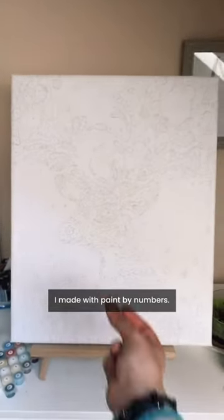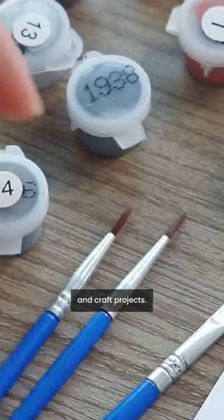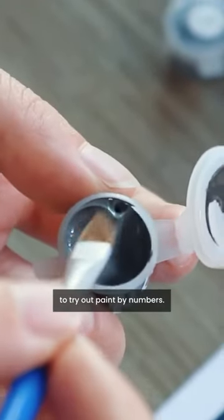Check out this awesome painting I made with Paint by Numbers. I can't believe I did it myself. I love painting and craft projects, that's why I decided to try out Paint by Numbers.